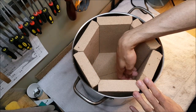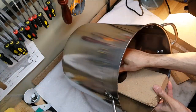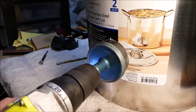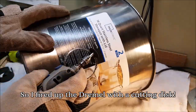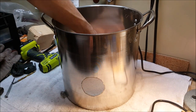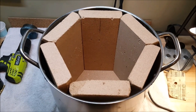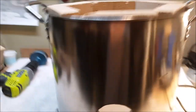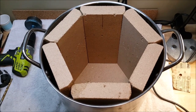Now that our bricks fit neatly inside the pot, we need to drill a hole in here for the blowtorch. And there it is. The idea for this being modular is not to use any refractory cement or anything between the bricks.